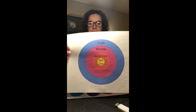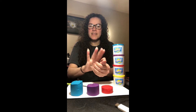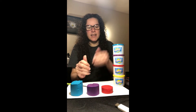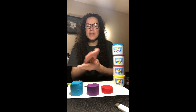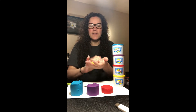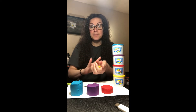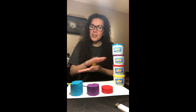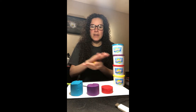Today I'm going to show you a little project. I'm going to take play-doh — I have four colors: blue, purple, red, and yellow — and I'm going to use that to demonstrate what it looks like if you could cut the Earth in half and look inside. Obviously we can't do that, but I want to show you what it might look like inside.